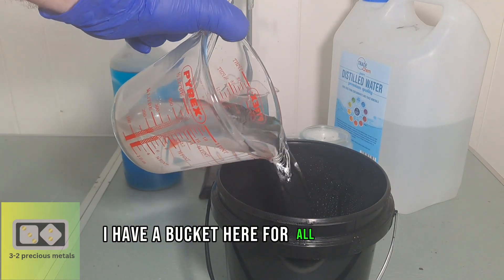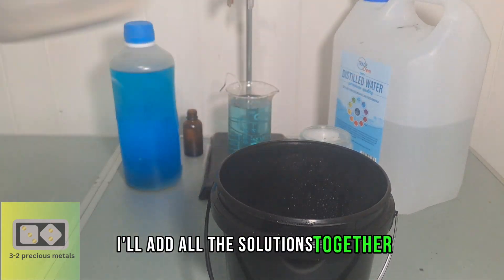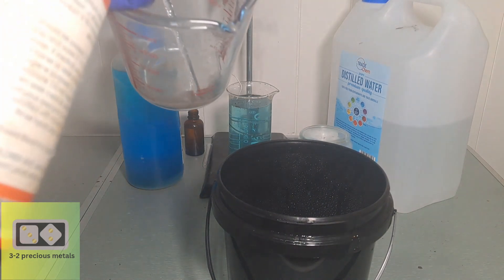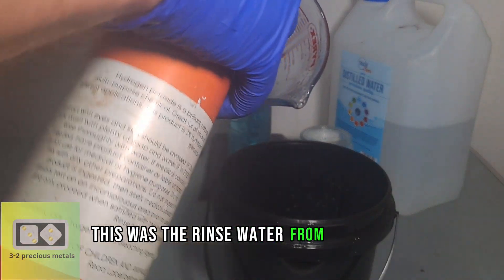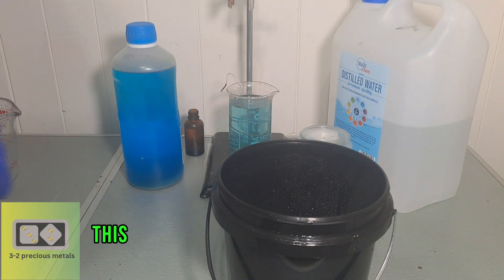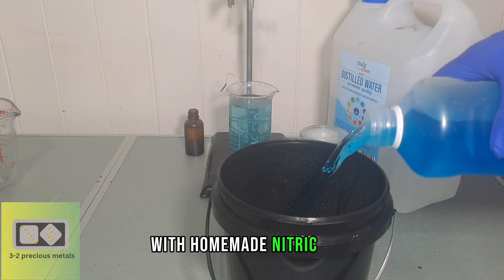I have a bucket here for all the other solutions. I'll add all the solutions together and drop the silver out as silver chloride. This was the rinse water from the silver crystals in the last video, and this was the rinse water from my silver refining video with homemade nitric acid.